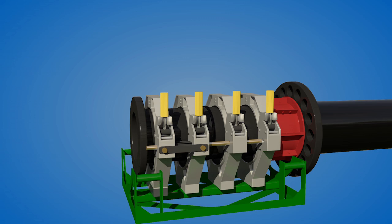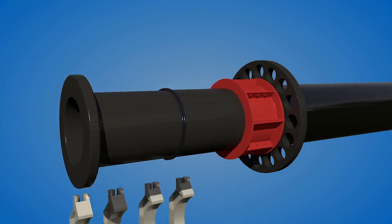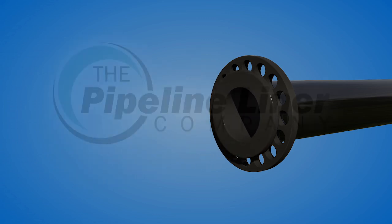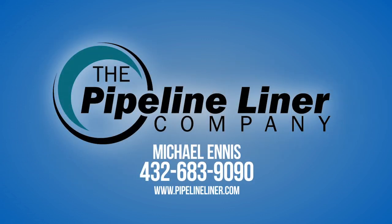For information on how this liner could benefit your pipeline, contact a specialist at 432-683-9090, or visit our website at www.pipelineliner.com, where you can learn more about other solutions to restore and protect your pipeline.